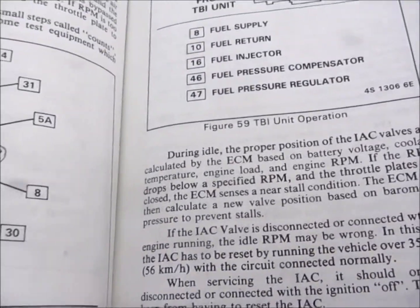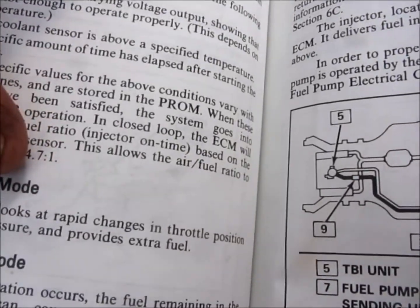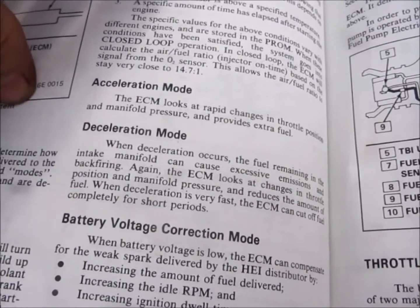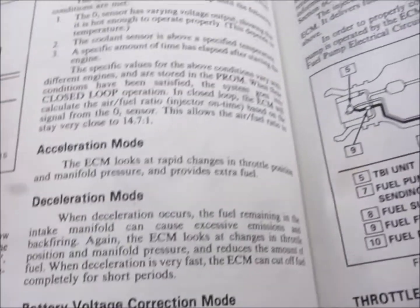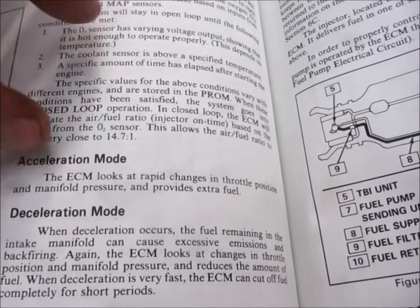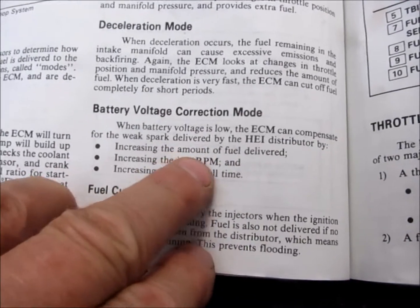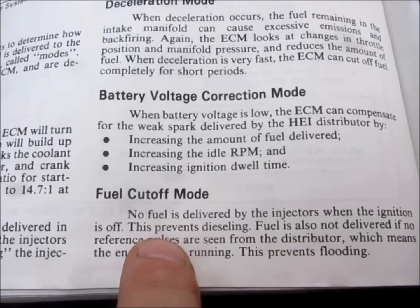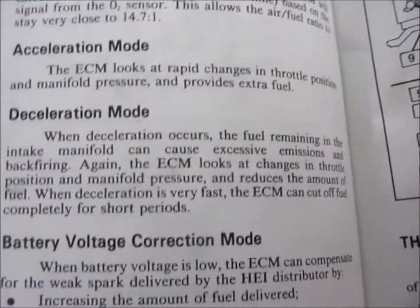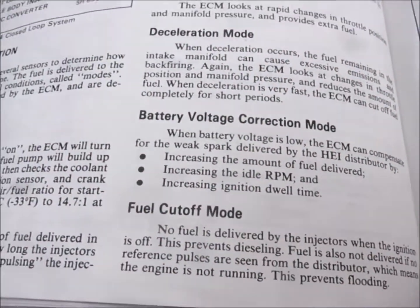Another thing to keep in mind when you run your pressure test is battery voltage, because the fuel injectors don't control the amount of fuel — the electronic control module does. The ECM is looking for a reference voltage. According to the factory service manual, when battery voltage is low the ECM can compensate for weak spark, but it will also increase the amount of fuel, increase the idle, and increase dwell time. So if your alternator isn't working correctly it's going to cause issues with your test — make sure your battery voltage is where it needs to be.